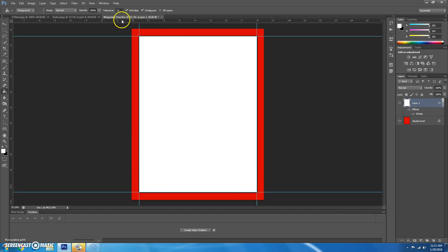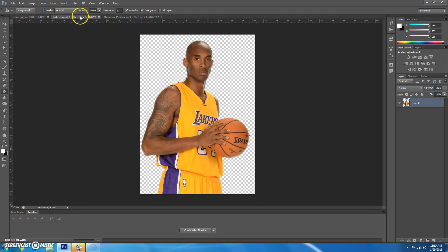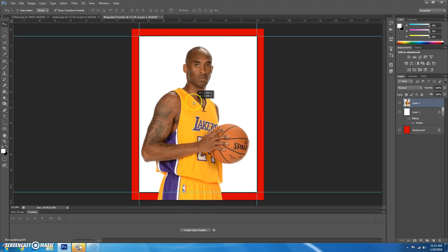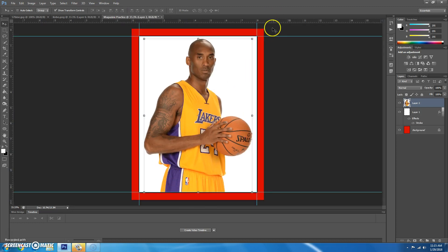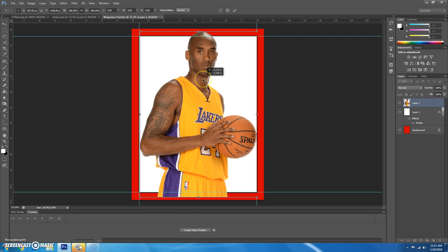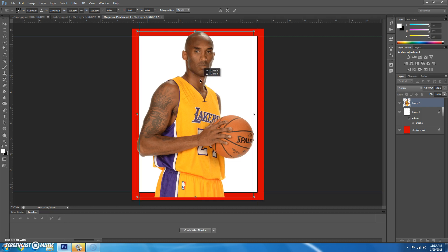The next thing we want to do is bring Kobe over. I'm going to get my move tool and drag him over to my magazine practice. He fits nicely, but to show you how this works, I want to make him actually a little bigger — so he goes slightly outside of this white area.